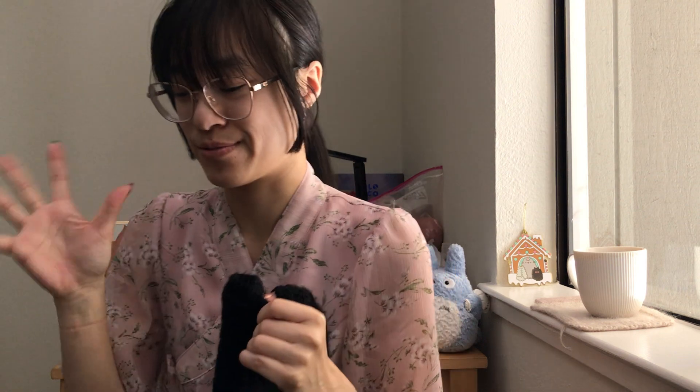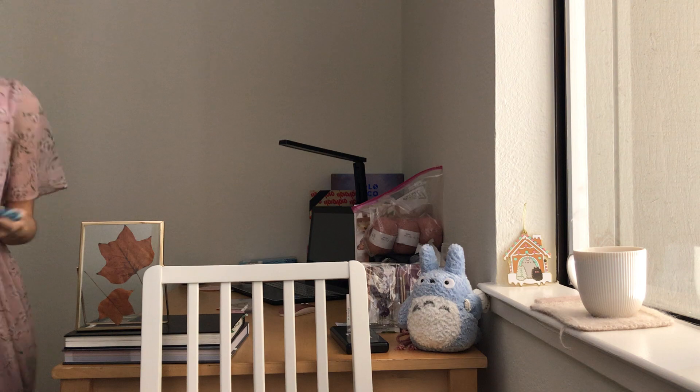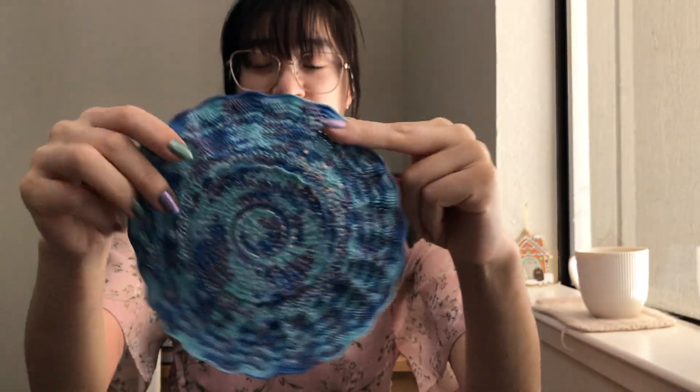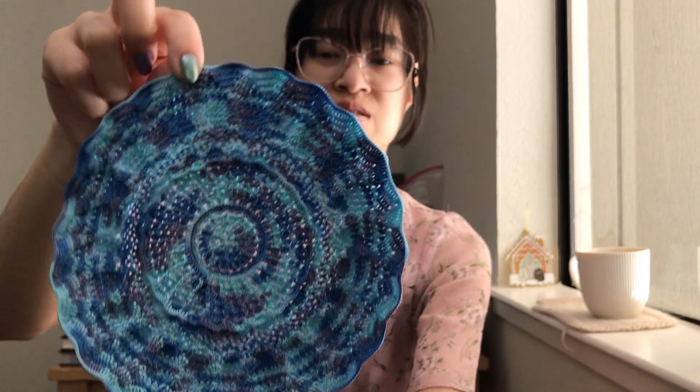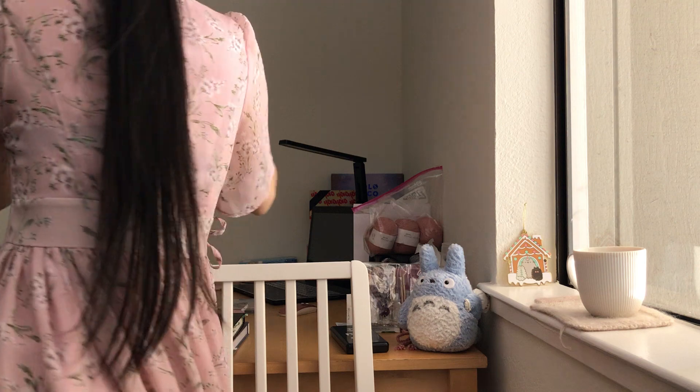This is just the bigger version of the smaller one I showed you several episodes ago, like one of the early episodes. Here it is — this small version is like six inches across-ish, seven. And it's one of the doily patterns in that book — it's the one on the cover.